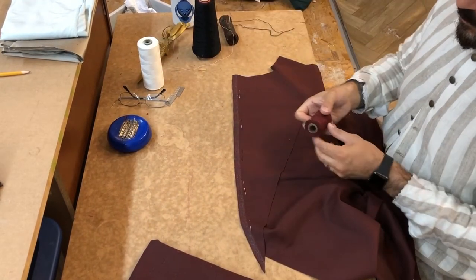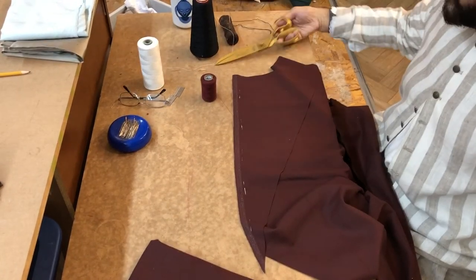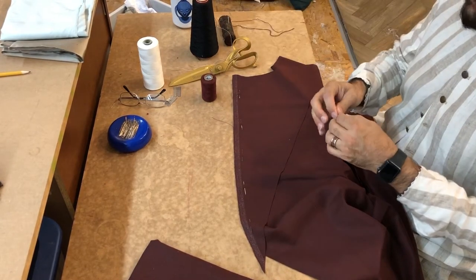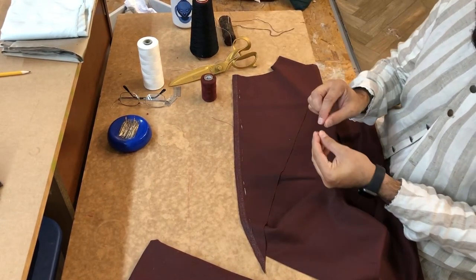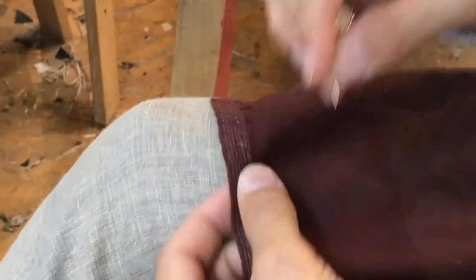Now that they're pinned in place, I'm going to start sewing. I'm just cutting off a piece of thread — this is a T60 thread in a matching color, just a plain burgundy.